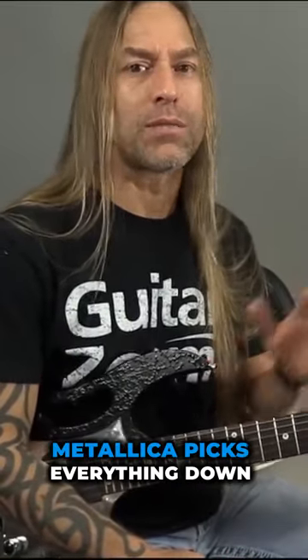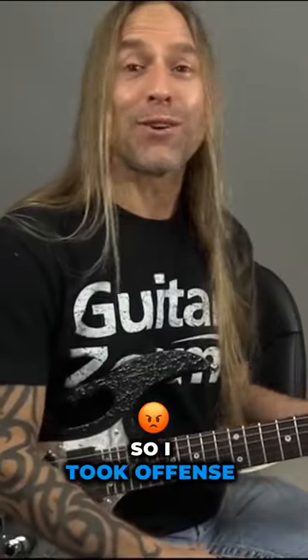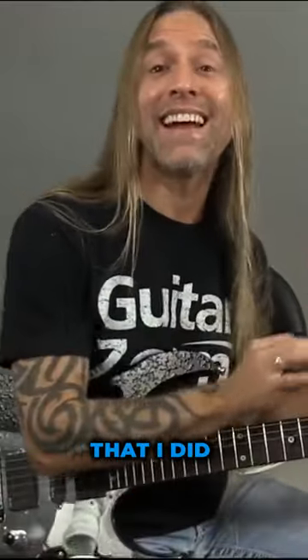I remember somebody telling me, well, you're not supposed to do that because Metallica picks everything down. I was a punk because I didn't play it with down picking. So I took offense to it, of course, and started learning how to play everything faster down, which I am glad that I did.